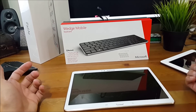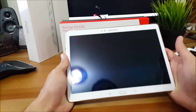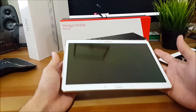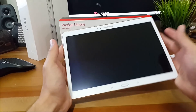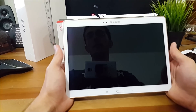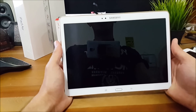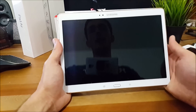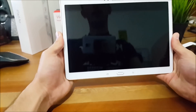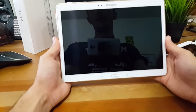Before I begin, I'd like you to watch the previous video on the Samsung Galaxy Tab S 10.5, my favorite tablet so far. When I got this beautiful tablet I wanted to convert it into a laplet, but I really didn't know how to do that. One of the ways you could do that was to get the official Samsung keyboard that connects to the tablet, but I didn't really like that much.